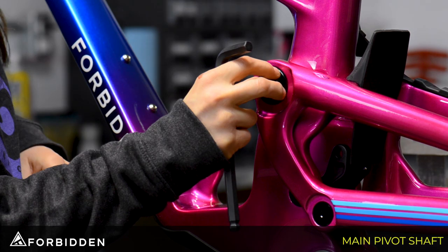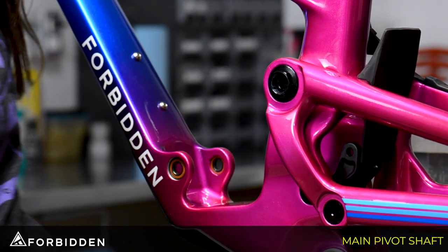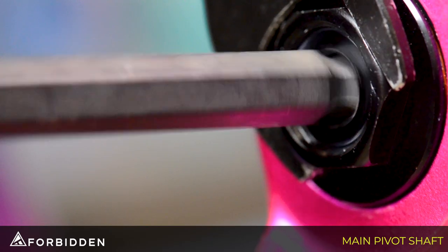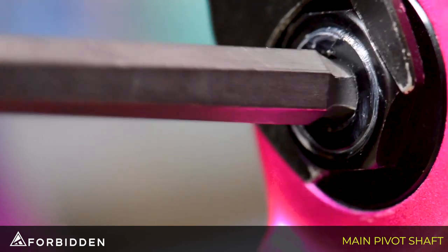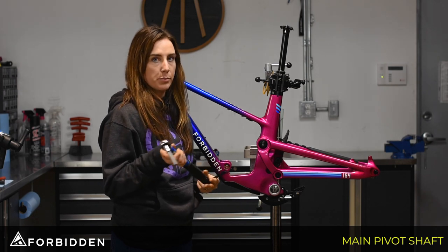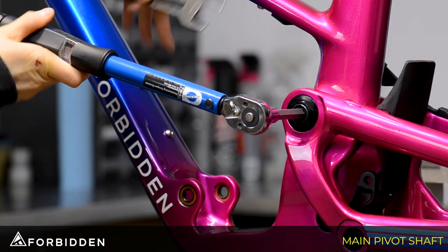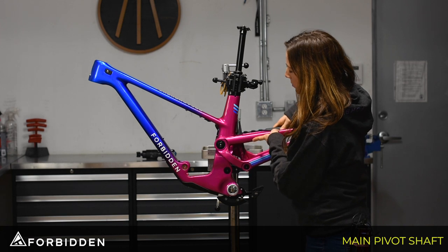We're just going to lightly thread the nut on, then grab the 24mm again to hold onto the nut and put the 10mm allen key back in. Once the shaft is snug into the nut, we're going to grab our torque wrench set to 22 newton meters and tighten it down. Then we're just going to cycle the rear end and make sure that the main pivot feels smooth.